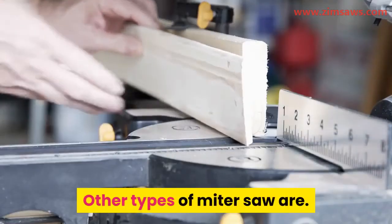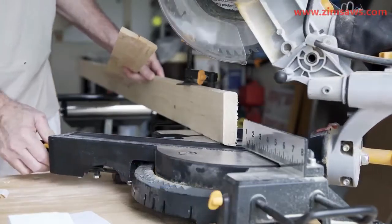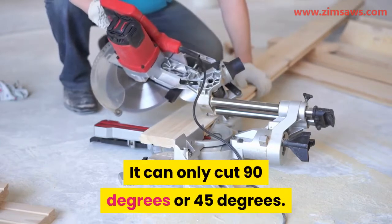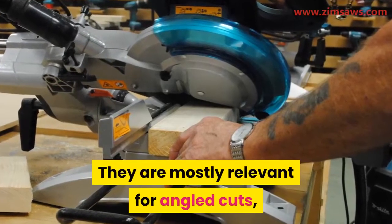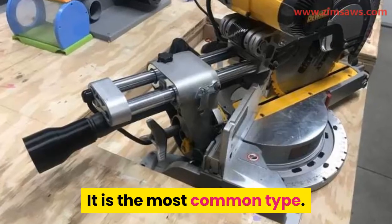Other types of miter saw include: 1. Standard miter saw. This type of miter saw has limited ability — it can only cut 90 degrees or 45 degrees. They are mostly relevant for angled cuts and are perfect for molding. It is the most common type.